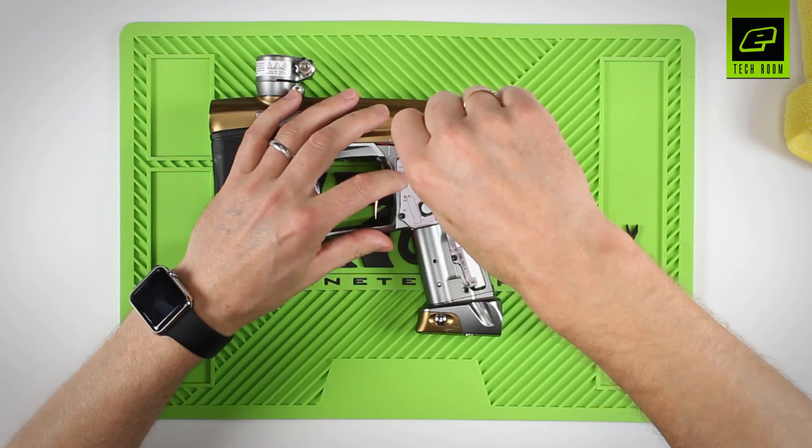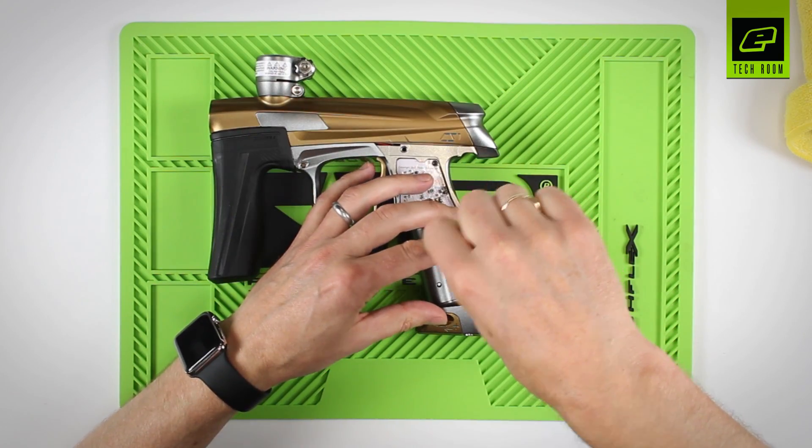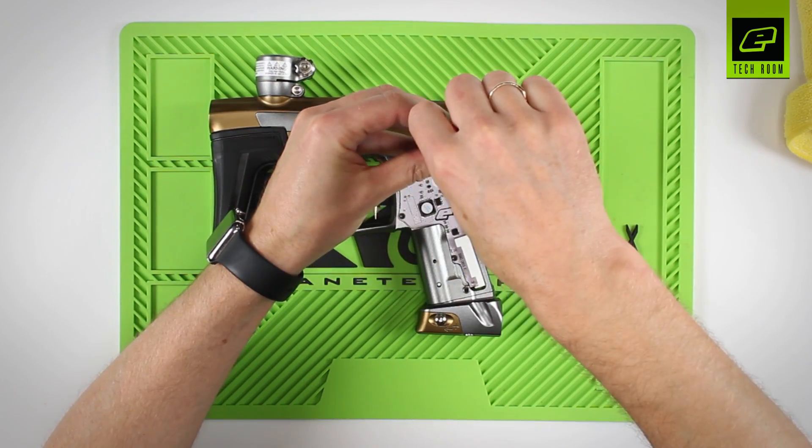Tighten up the three screws. Again, go around and just nip them into place to make sure they don't come loose in use.